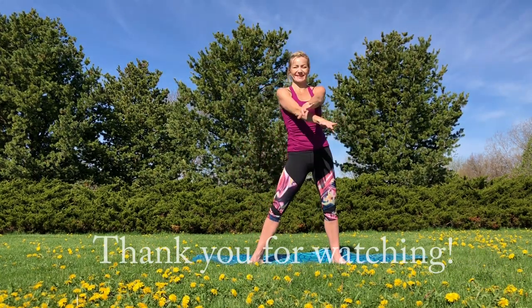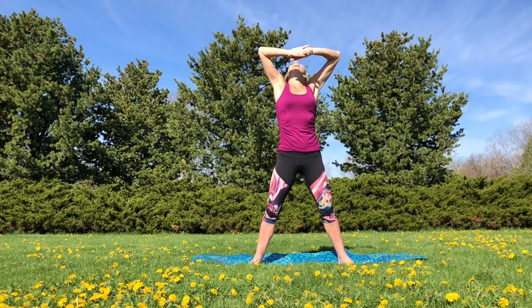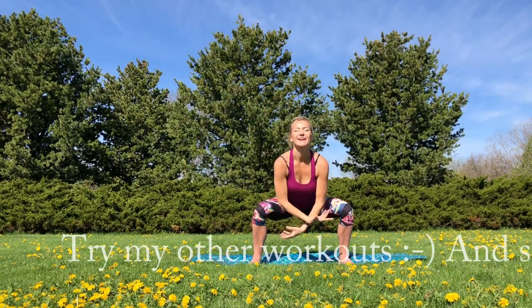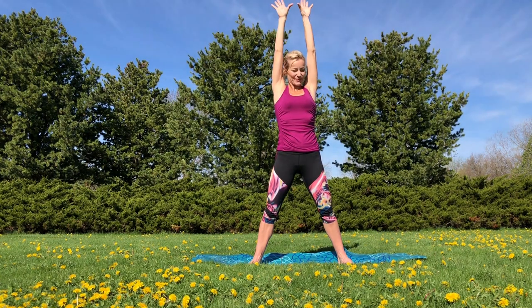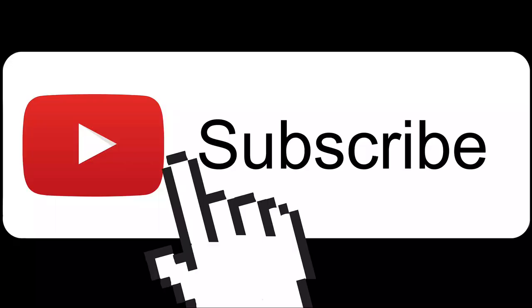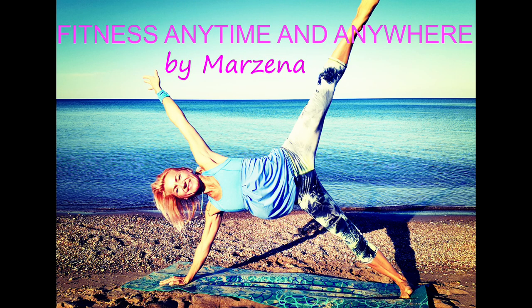Well done. Just roll those shoulders back. Thank you so much for watching, guys. I hope it was a great workout for you, and if you were just watching today, I hope I convinced you to do it with me today, tomorrow, every day. Don't forget to subscribe and share this video with your friends. I hope I'll see you here soon — bye now!